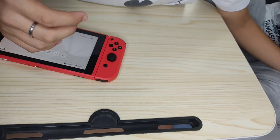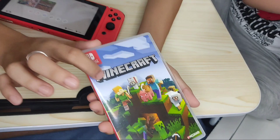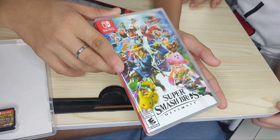Pakikuha na Andre yung ating nabiling mga games. And here is the game. As you can see, this is the Minecraft and this is the game card. And next, this is the Super Mario Smash Bros Ultimate Edition, and this is the game card.